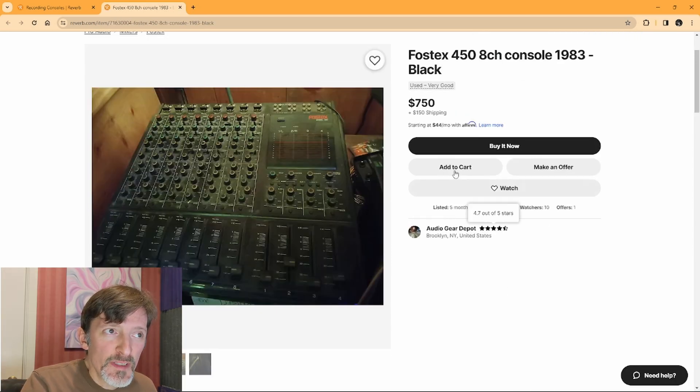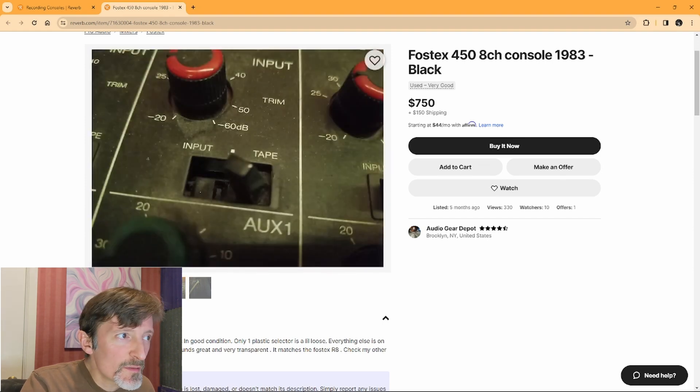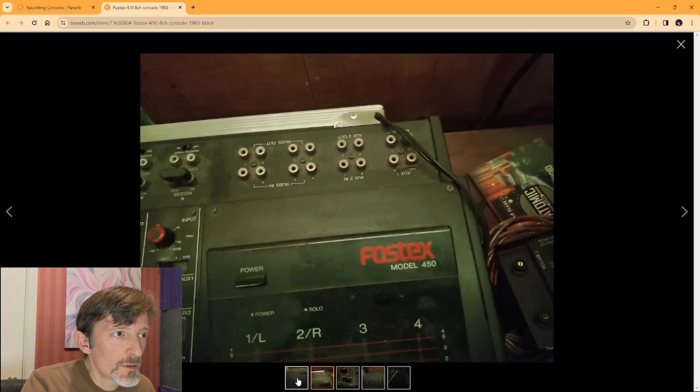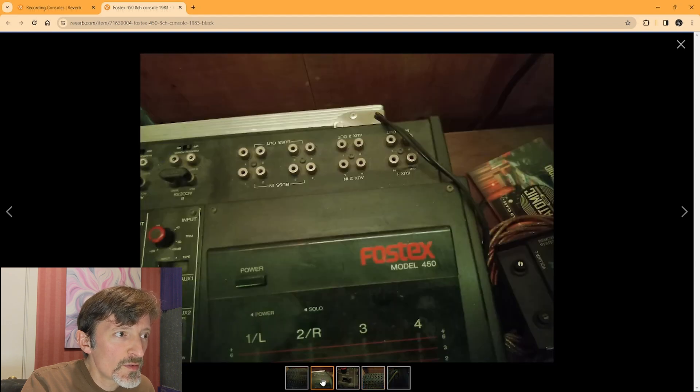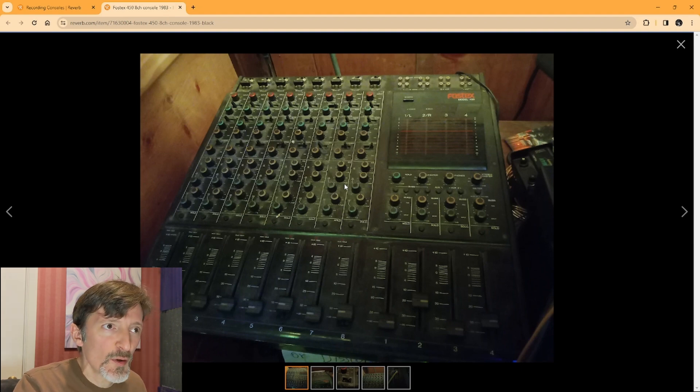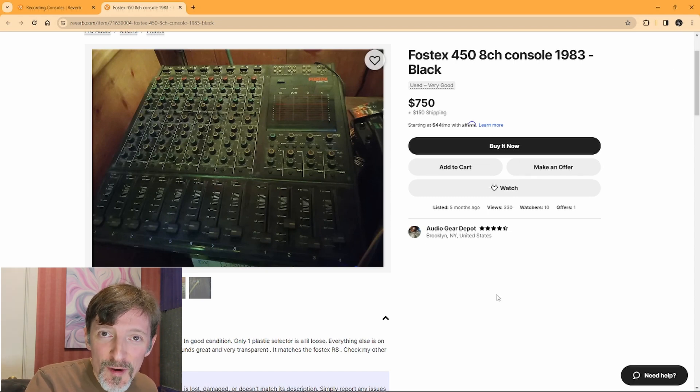And here we have a Fostex Model 450 for $750. That's quite a bit for one of these. I do like the 450 — they're cool little consoles with individually switchable phantom power on every channel and reasonably extensive EQ. This one's got a melted switch though. It's reasonably clean, and these are pretty reliable little consoles that sound pretty decent. This one has all its original faders, which are weird plastic faders with a little spade that sticks down into the fader track — completely different from any other faders I've ever seen. I've made a series of videos about the Fostex Model 450, so if you're curious or you find one for less than $750, go check those out.